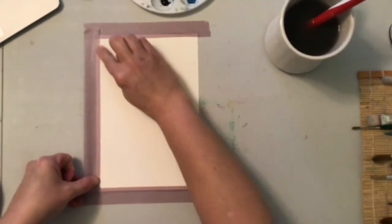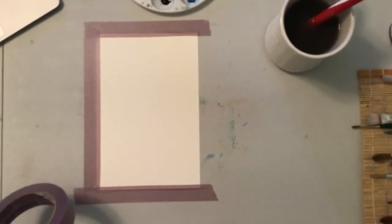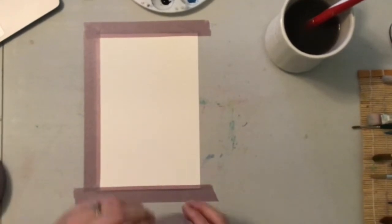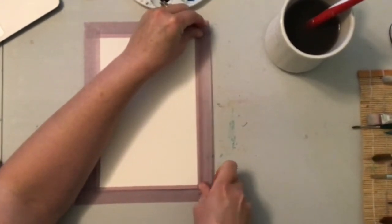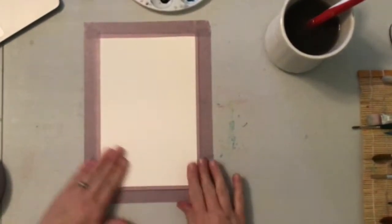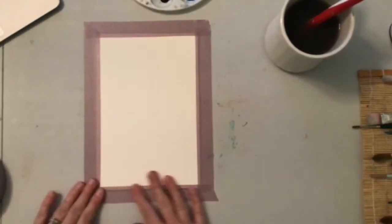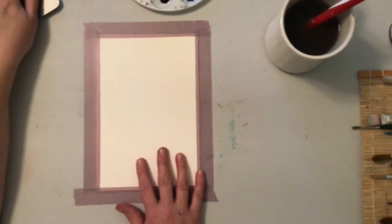Tape down the side. If you don't have a surface you can leave this tape to, you can always put it on the back of a cookie sheet or a baking pan — anything that it fits on where it will have a flat surface that's not roughed up in the background.